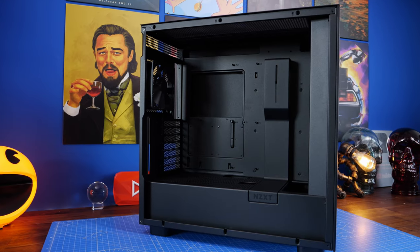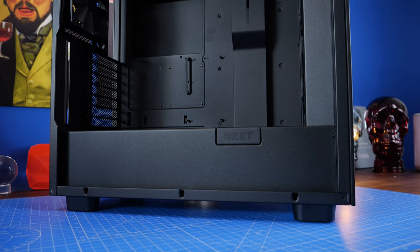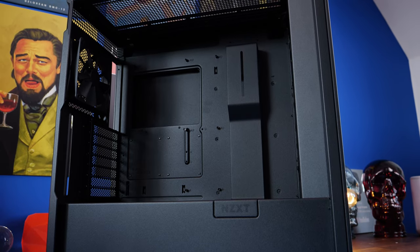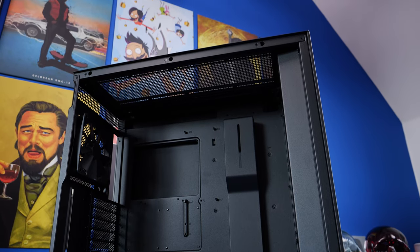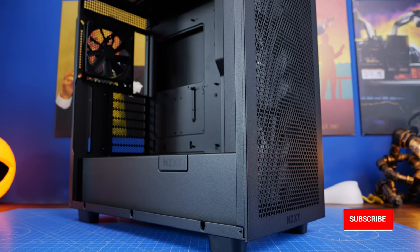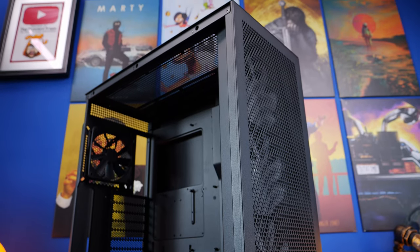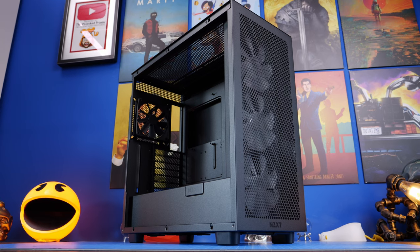This case is available in black and white; the black version is pretty stealthy straight out of the box. It will support a number of different things: you can fit up to a 360mm radiator on the front or on the top, and you can do a push-pull setup on the front but not the top. The 280mm radiator you saw at the beginning actually ends up with four fans on it — 440mm total, two on either side — and I'm going to demonstrate how to do that and the logic behind it.